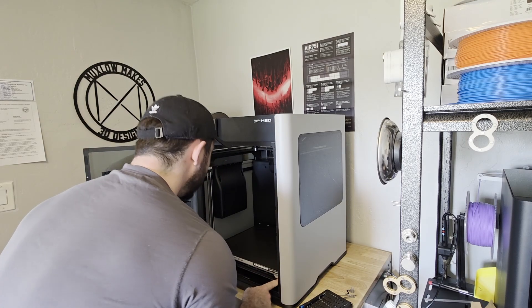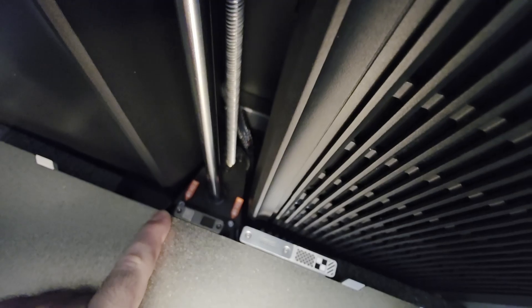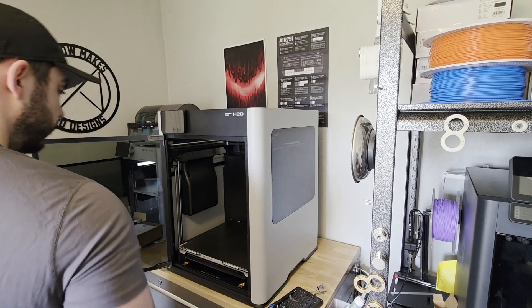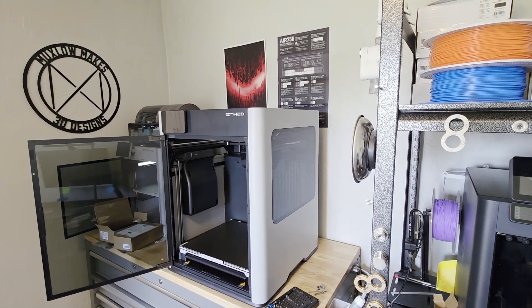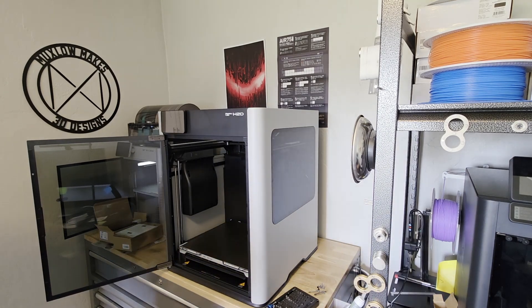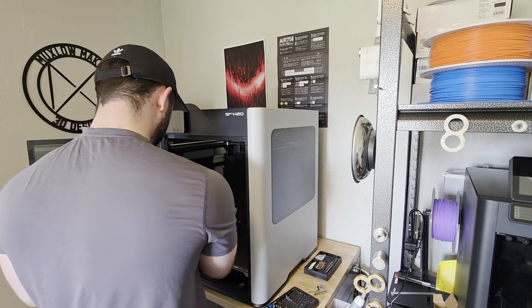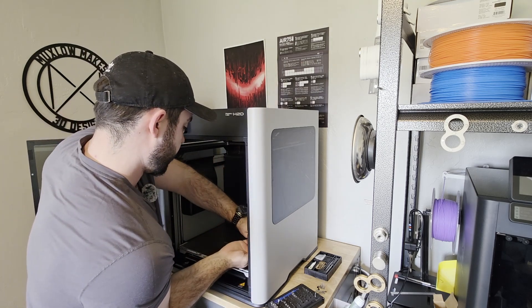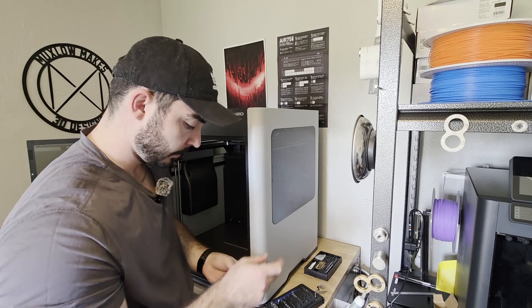Okay, I can see there are screws — same as the X1 Carbon — holding the actual plate down. There's foam for the camera, chamber camera. These are pretty tight. I'm going to use the Allen key to help me break that. That's really snug. Okay, that one's loose — that one's way better. It's kind of an awkward spot because the Allen key doesn't fit in there very well. Got the hard one out of the way — that one was tough.